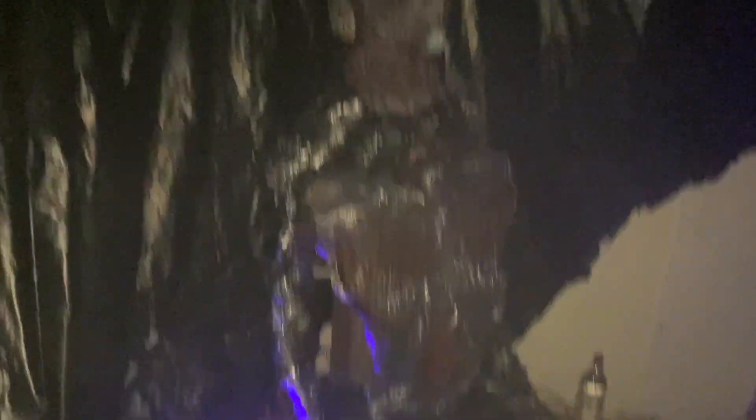Join me... it's time... for your suffering to end.